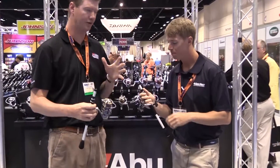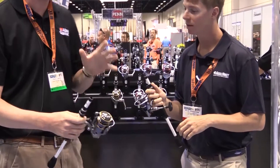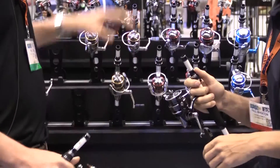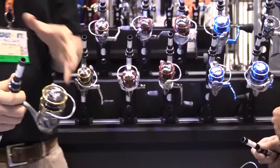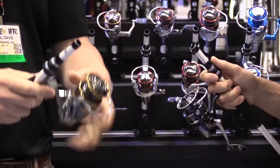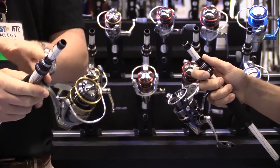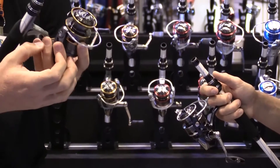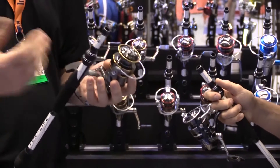We redid the whole entire Aura family this year — a whole redesign from the ground up. All of these reels, the Aura SX that I have in my hand, the Power Finesse that you have, the S and the Insure, share some of the same features. We'll start with the IMC6 body design. Quick and dirty on that: it's a C6 carbon body with an insert-molded aluminum gearbox — basically really strong and lightweight.